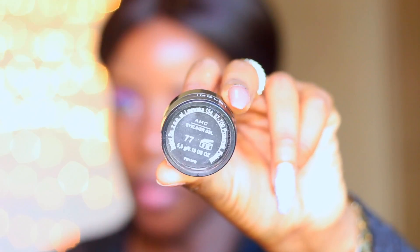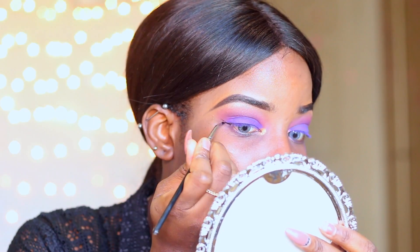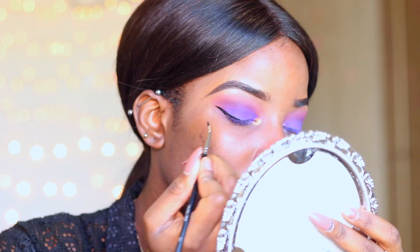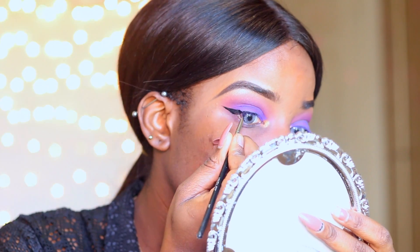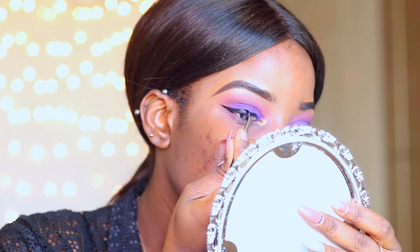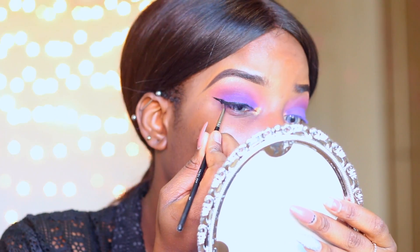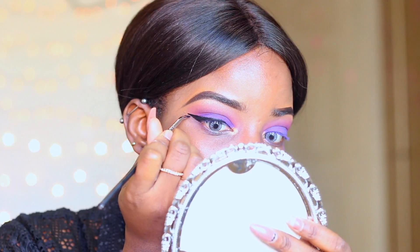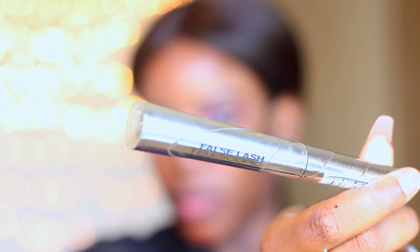Moving to eyeliner, I'm using my trusty Inglot eyeliner in number 77 with my Inglot eyeliner brush — I'll leave the name in the description bar. After that, I'm applying mascara using the L'Oreal Telescopic mascara.